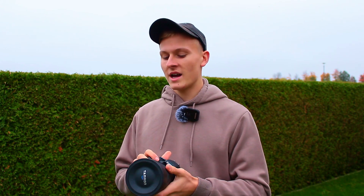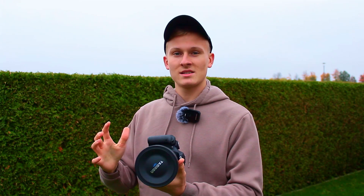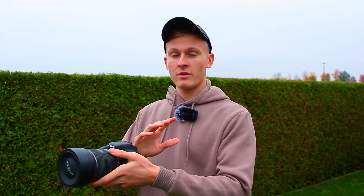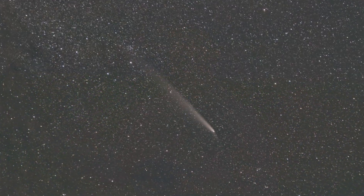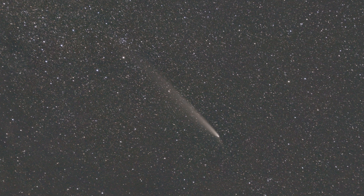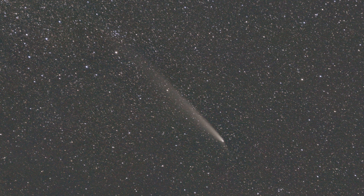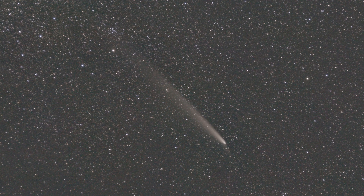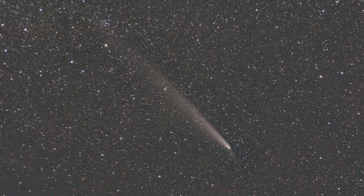When capturing objects without a tracking mount, center the object in your frame. Since the Earth is rotating, the object will drift through your image, so re-center it every five minutes or so, depending on your focal length. At 300mm you'd need to re-center every two minutes, and I wouldn't recommend 300mm because the required exposure time becomes very short to avoid star trails.